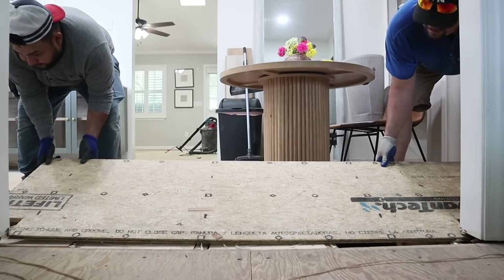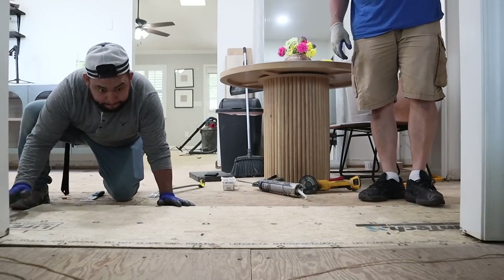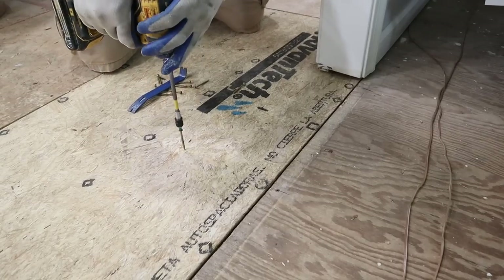That section was cut out, set into place, and then using the same screws as we used for the creaks, we screwed it down on all of the joists — and this is how it turned out.